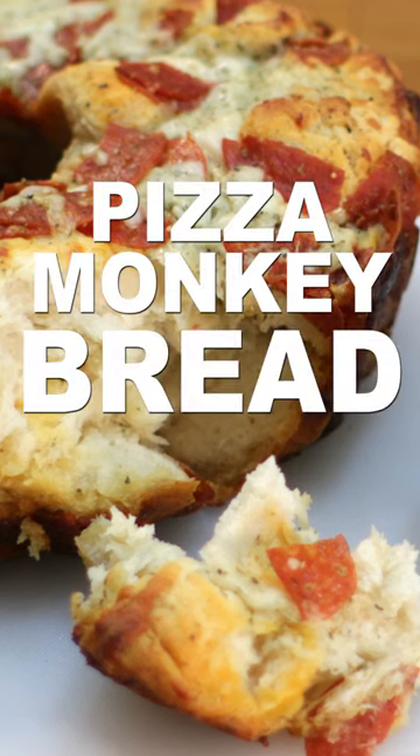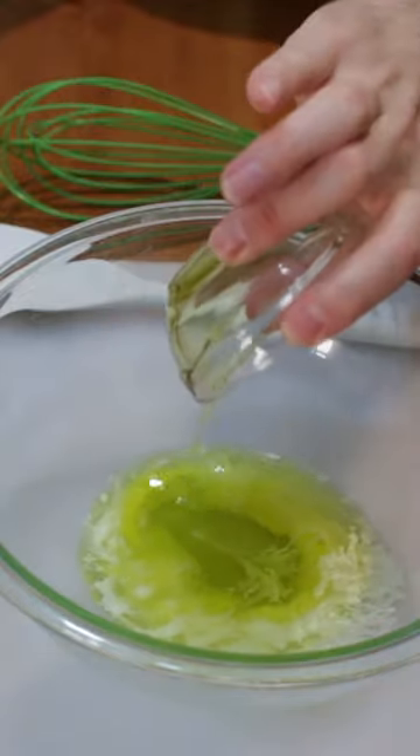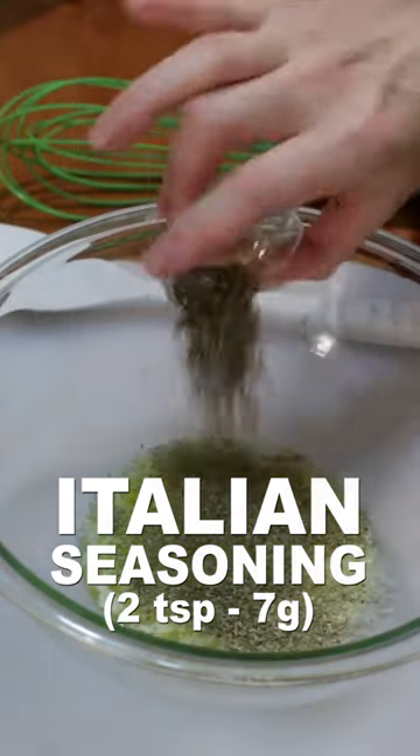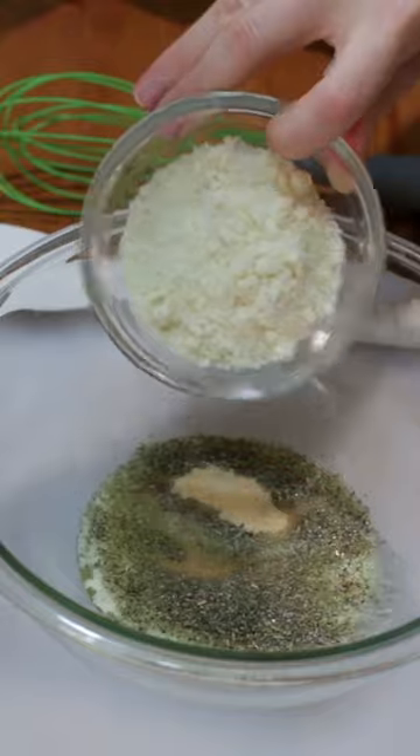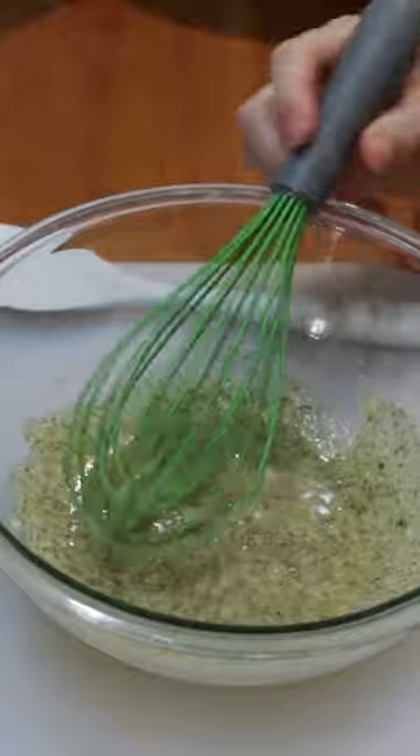Let's make pizza monkey bread. Add a quarter cup of melted butter, two tablespoons of olive oil, two teaspoons of Italian seasonings, one teaspoon of garlic powder, and a quarter cup of freshly grated or powdered parmesan cheese to a large bowl, and mix.